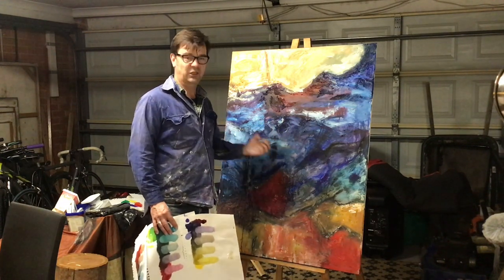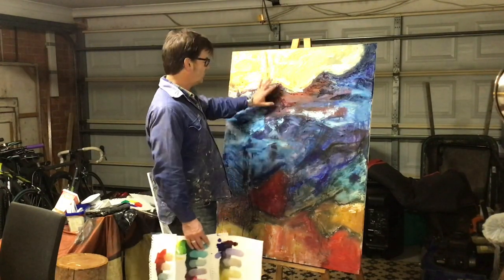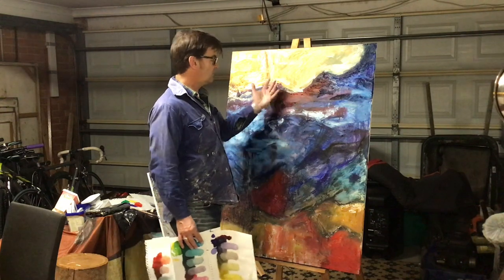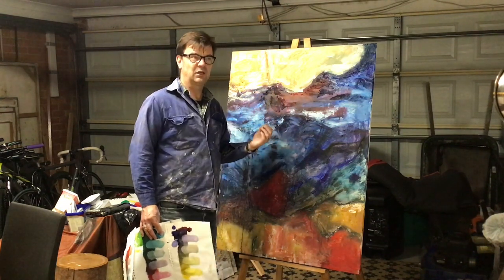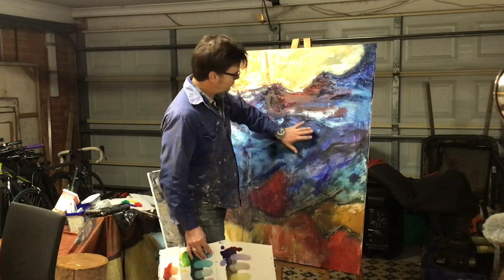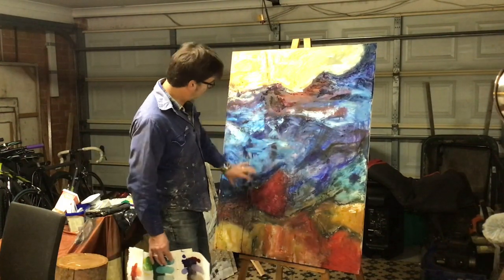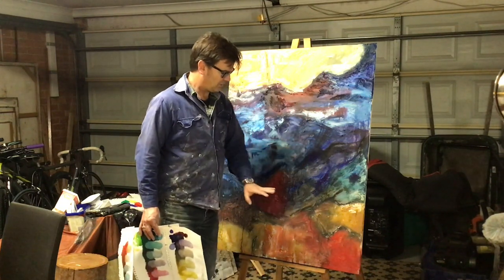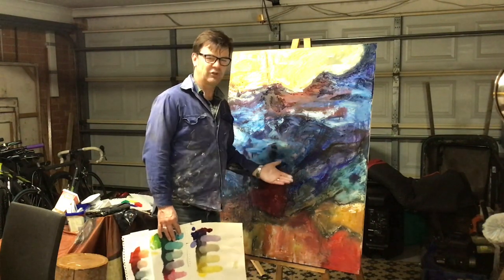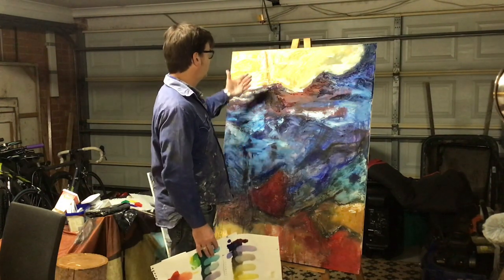I do have a few muddy areas, but I don't mind them because there are some really bright areas that jump out. Muddy areas in a painting — as long as you've got some bright parts — are a bit like: you don't really know a sunny day until you've experienced a stormy one. So here are my storms, my murky days, and here are my really bright days. Now this is a really tricky time in a painting — it could all go very, very wrong.